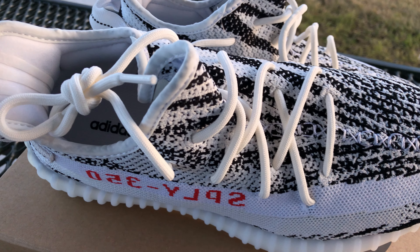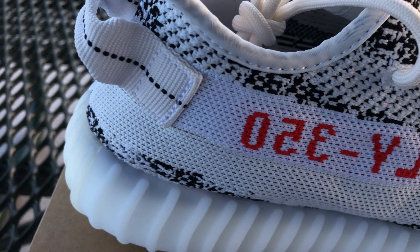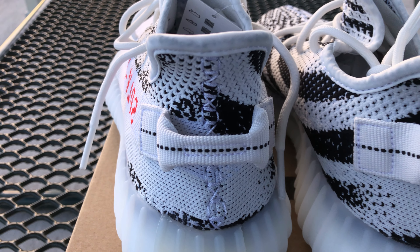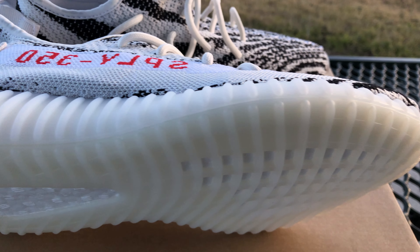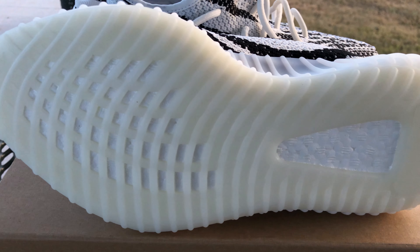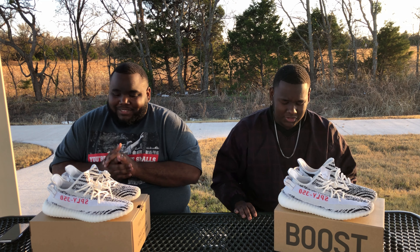Alright, just a quick rundown: you got the three-layer primeknit upper, the paintbrush-style white stripe with SPLY 350 across the lateral side. SPLY — Supply, Saint Pablo Loves You, whatever — either way it looks good. You got the heel tab with the matching black stripe through the center, 3M branding in the backliner, a milky cookies-and-cream translucent outsole, and the ever so eloquently boost technology midsole peeking out of the caged outsole — as if it is a bird peeking out of its nest.